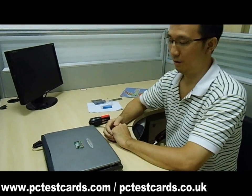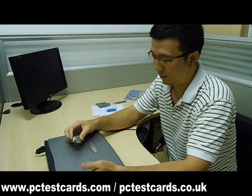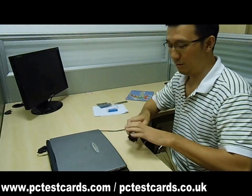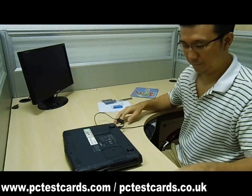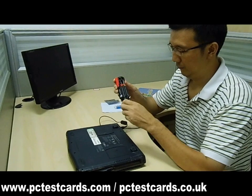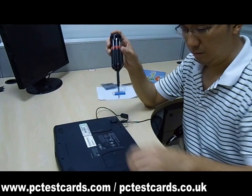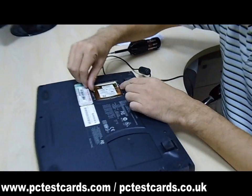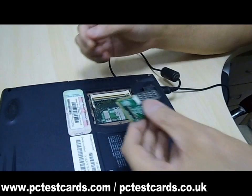This is William from PCTestCards.com and PCTestCards.co.uk. In this video, I'm going to show you how to use the laptop test card to test a laptop that is not showing any post screen. Let's swap out the laptop's Mini PCI Wi-Fi card first and install the laptop test card in its place.